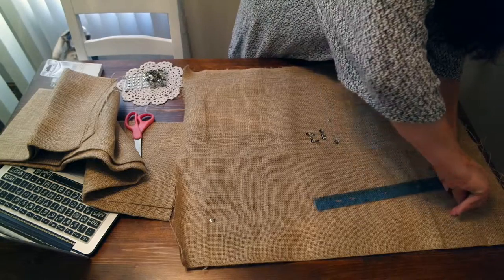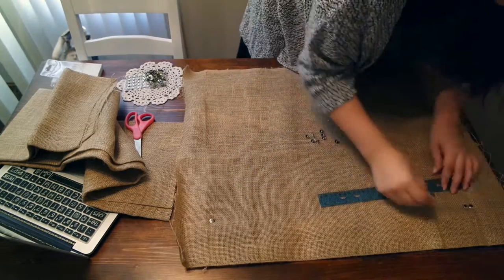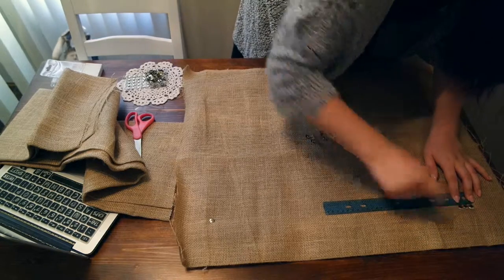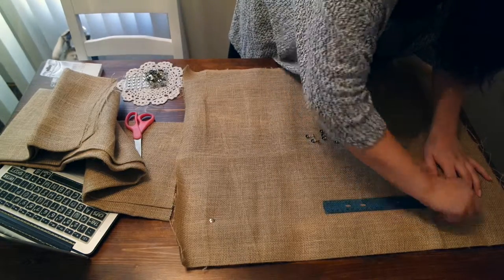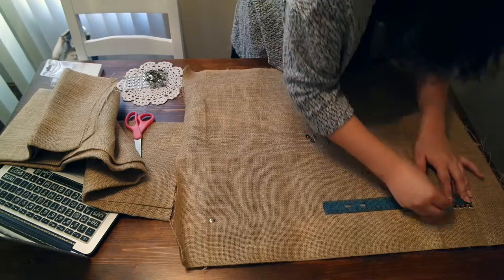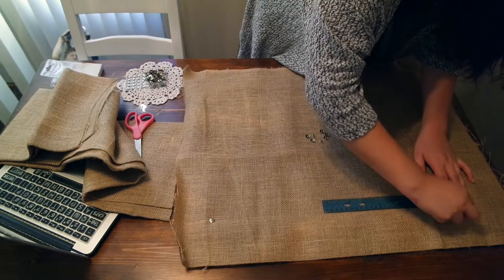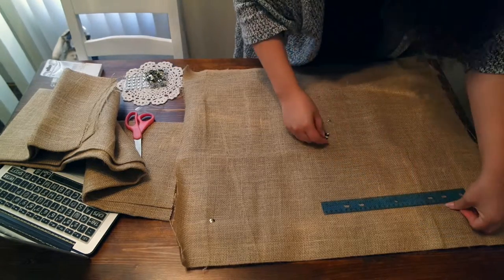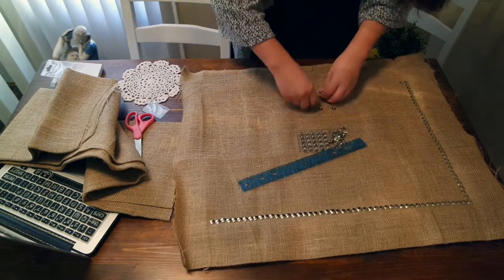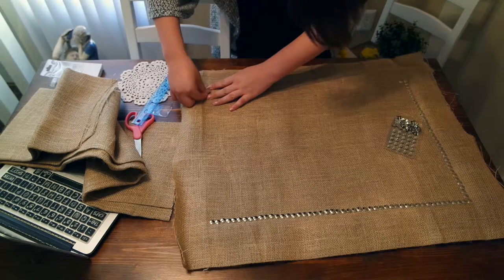They make diamond push pins, colorful push pins, all kinds — so this project can be modified for any style you're looking for in any area of your home. As you place your push pins, just make sure they're going flat onto the corkboard and not hitting the frame. With my fabric it was a little difficult to see where they were landing so a lot of them I had to pick up and realign. For push pins I ended up using two boxes — about 105 to 150 come in each, so you're going to be using a lot.